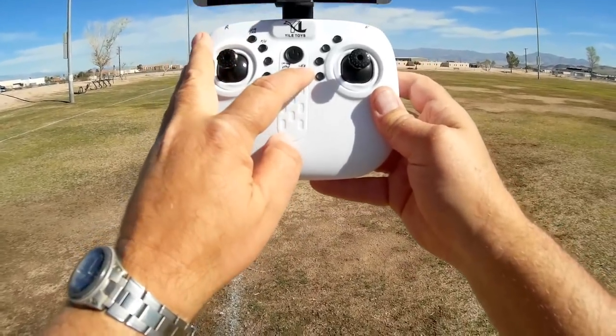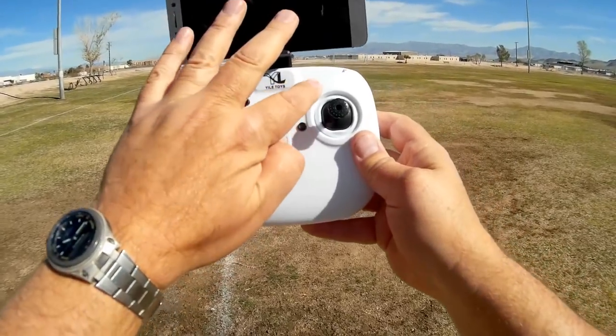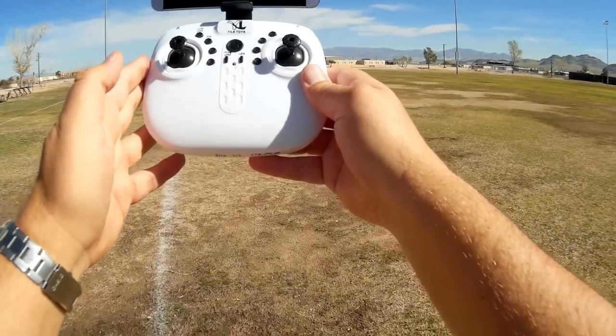Additionally, you have LEDs you can turn on and off by pressing this button here. And this is yaw trim, pitch trim, and roll trim. Let's go for a flight and see how it performs.